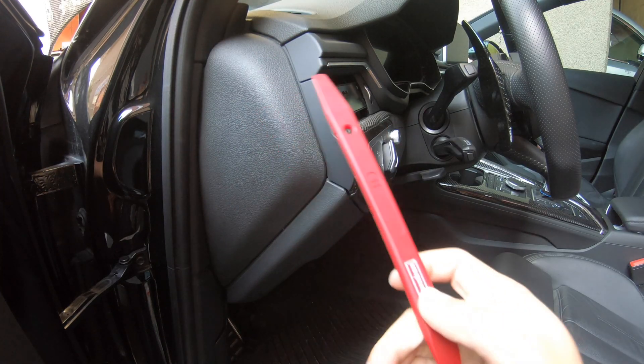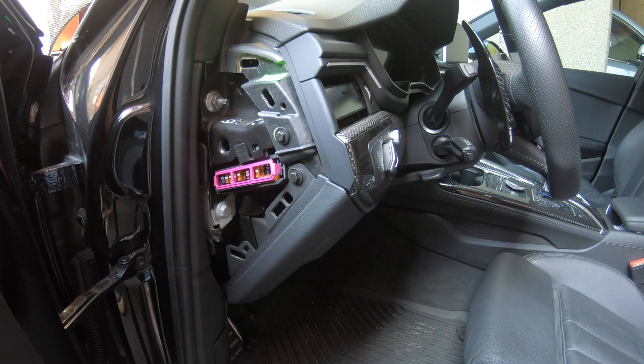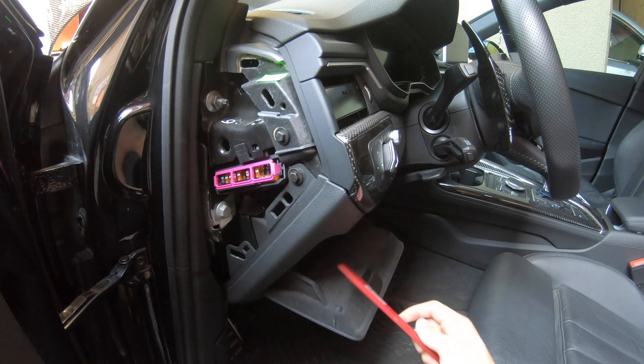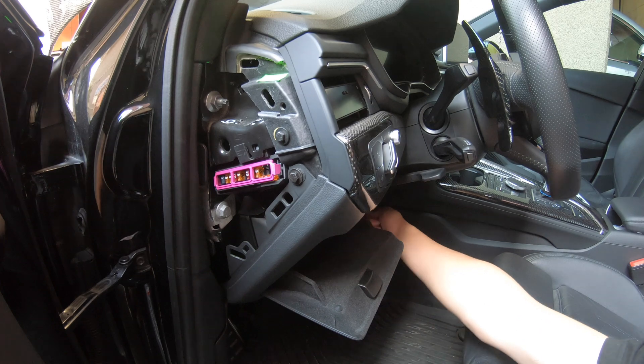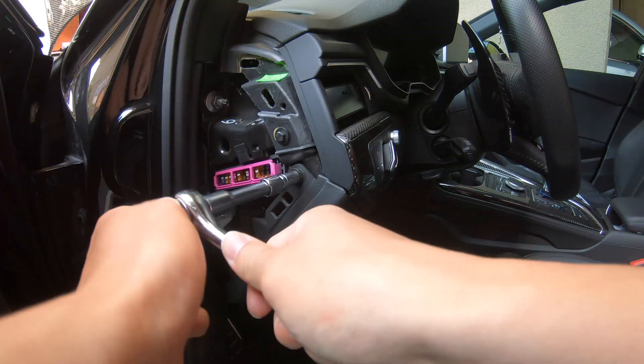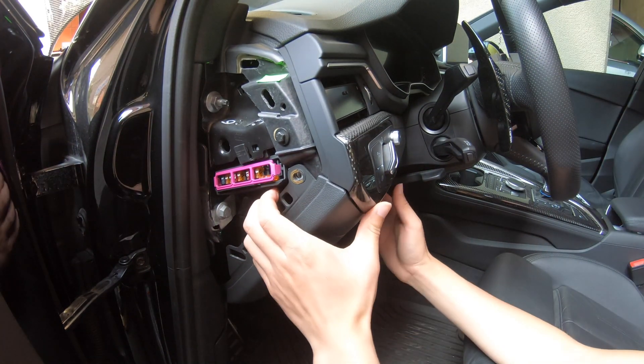First, I'm going to take this trim off using the trim removal tool, and I'm going to take this nut off — also two on here, one on here, and one on here. The size for all of these nuts is 8 millimeters. Now you just pull it out.